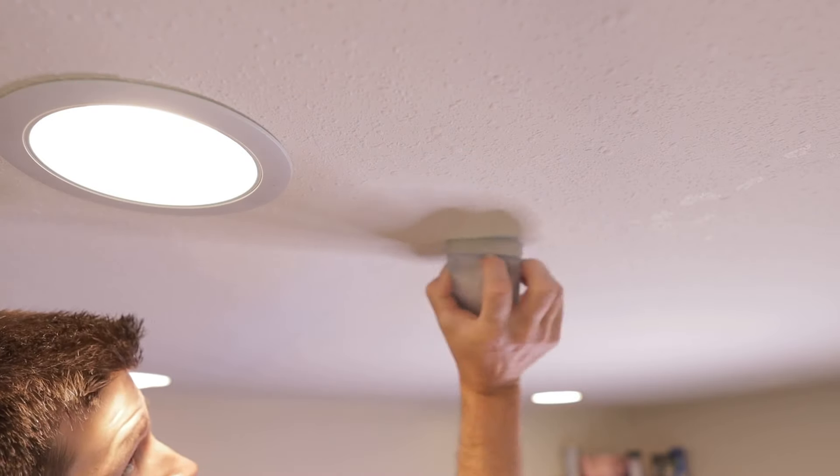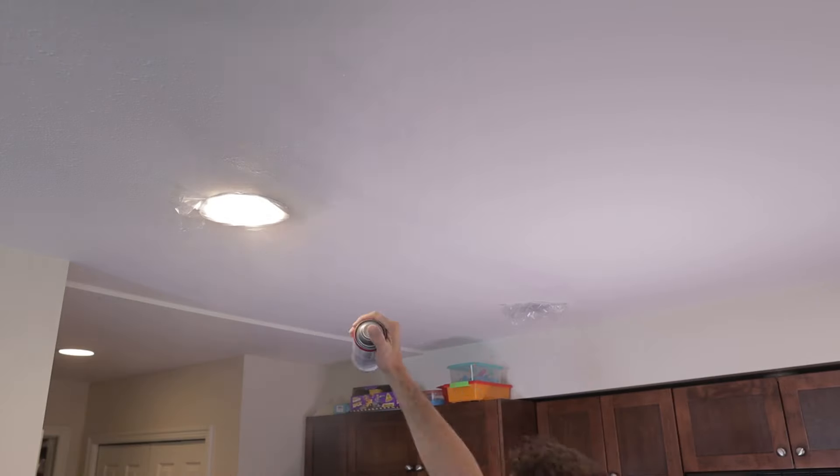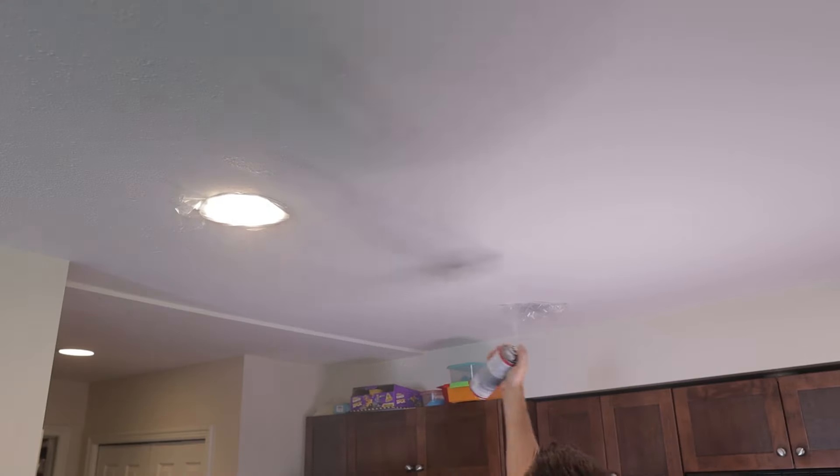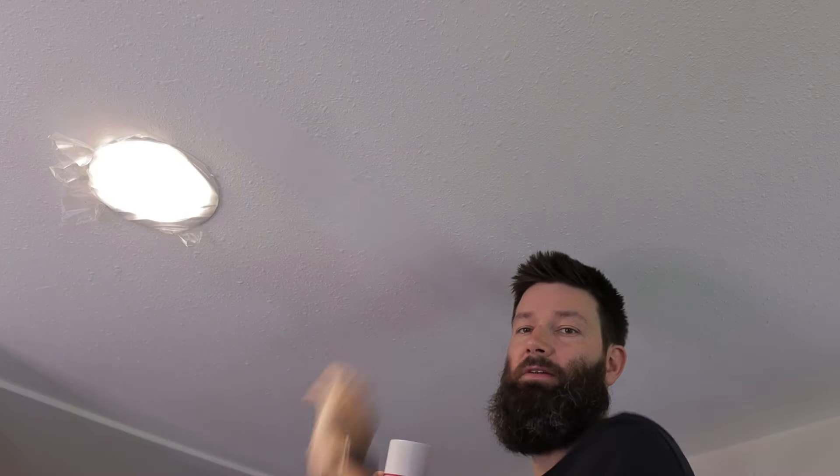Once I got this all blended in nicely, I painted over it with some Kilz Primer just to kind of seal this in, so when I spray the texture on here it won't want to pull away this patch and it'll stick a little better.